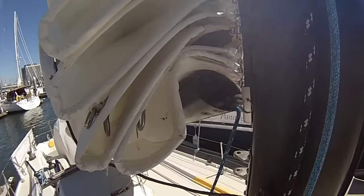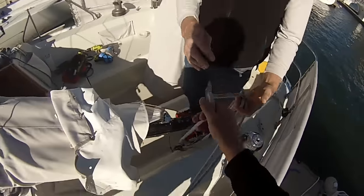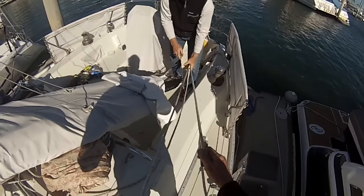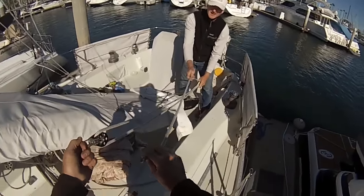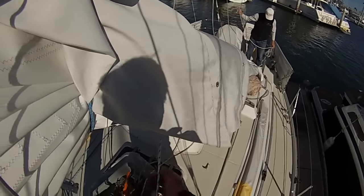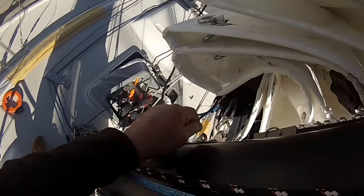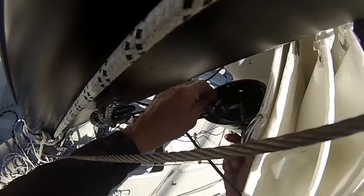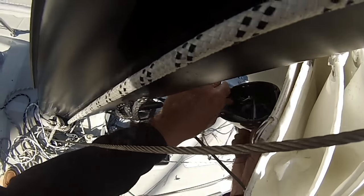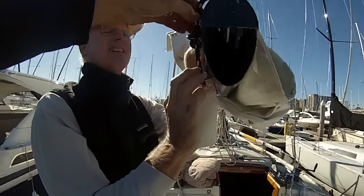Whenever you have the gooseneck off a boom, it's a good time to inspect and revise the internal gear — in this case the topping lift and the outhaul. We threaded everything through: one line goes up inside the boom, another goes to the pin, and another exits through the slot in the side. They went in without fouling. The inside of this boom looks very clear; some booms have big tangles in there. Here are reef number one and reef number two.